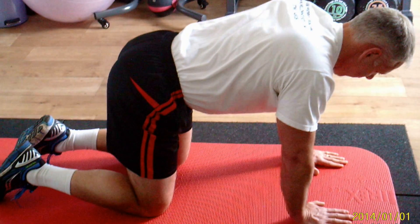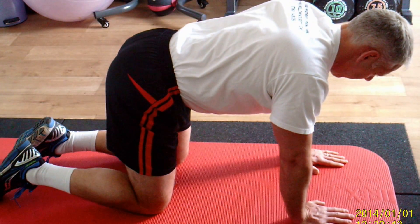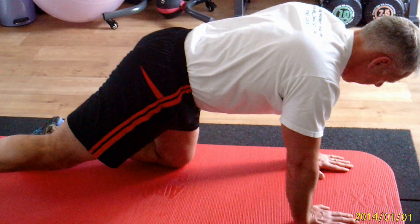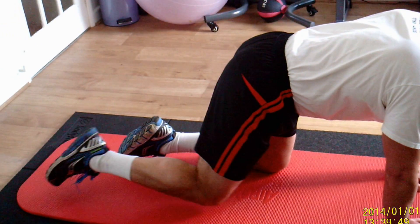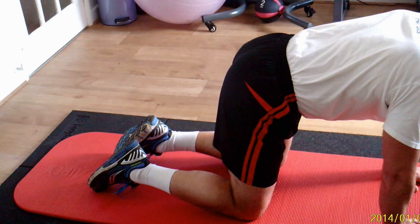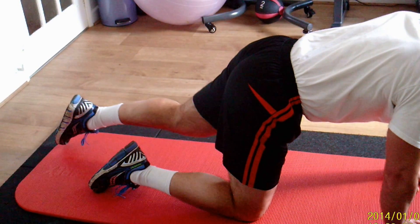Now we're going to go into the leg only, which is the beginner bird dog. Stretch one leg straight back. There's no movement of the shoulders or pelvis. And then the other leg. That is the beginner bird dog.